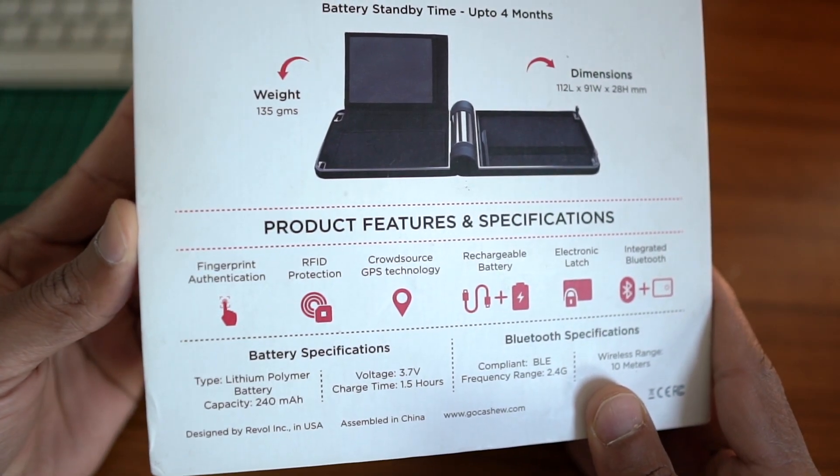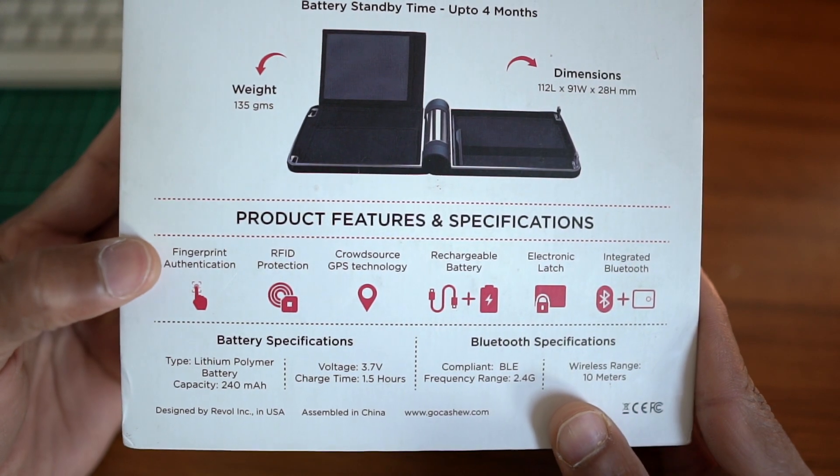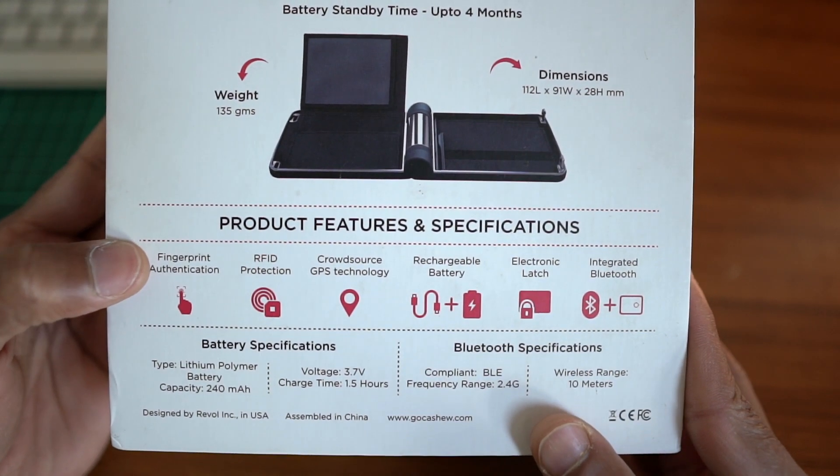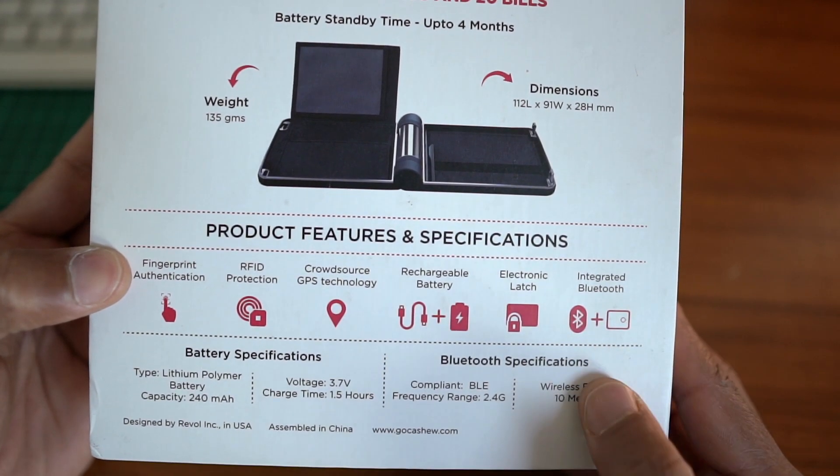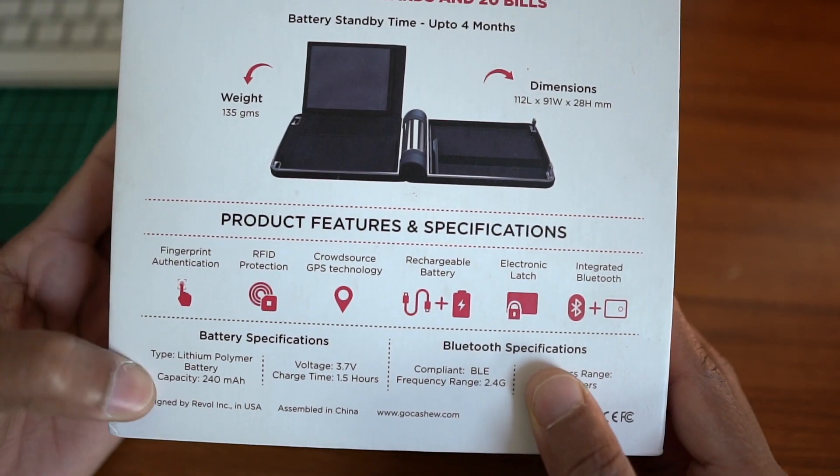The features include fingerprint authentication, RFID protection, crowd-source GPS technology, rechargeable battery, electronic latch, and integrated Bluetooth.